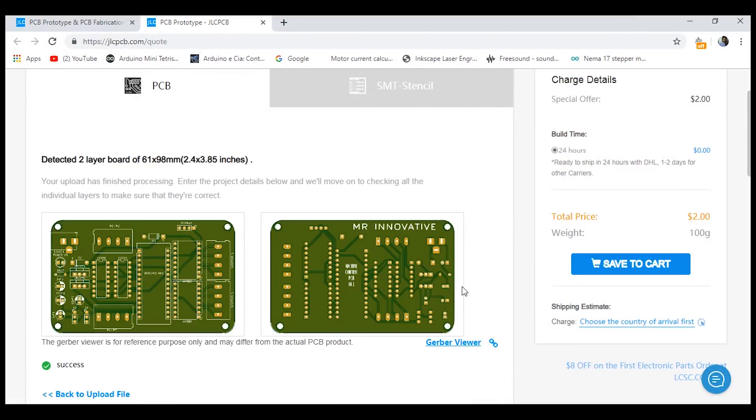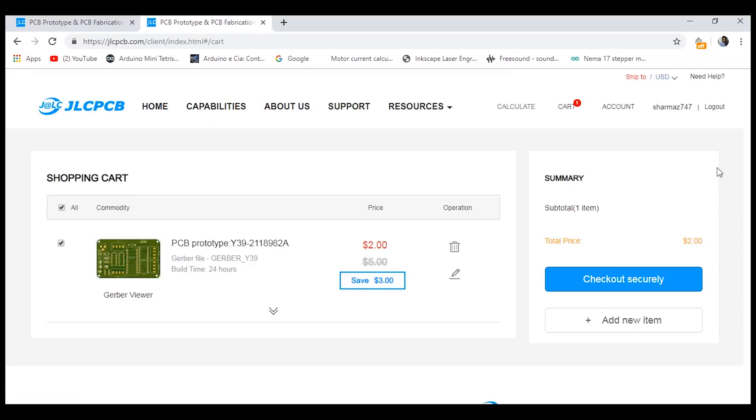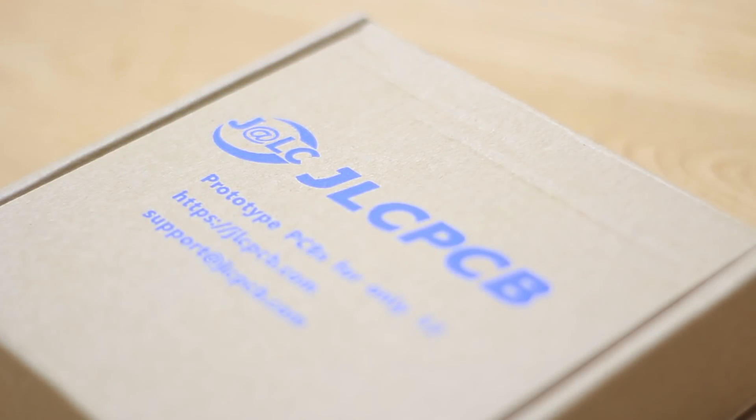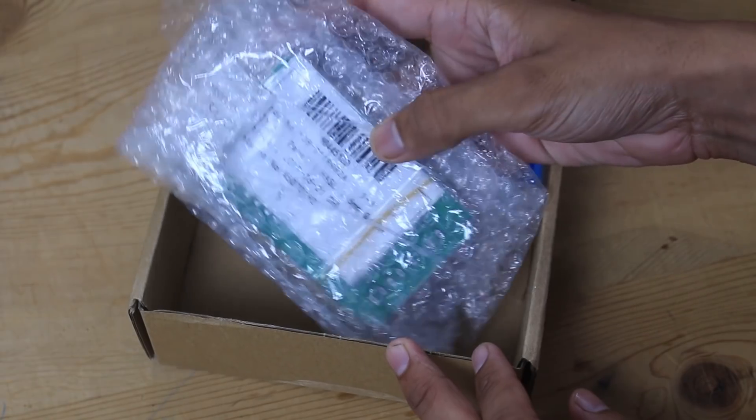I always preferred JLCPCB for my PCB needs because they have very affordable rates for quality PCB, like $2 for 10 PCBs. They are now also not charging any extra cost for colored PCB, which is a very amazing and pocket-friendly deal.